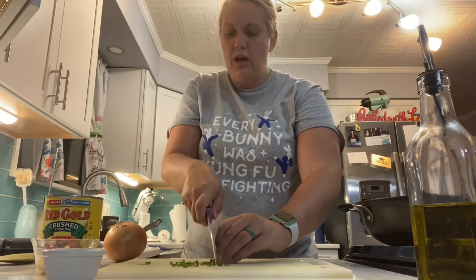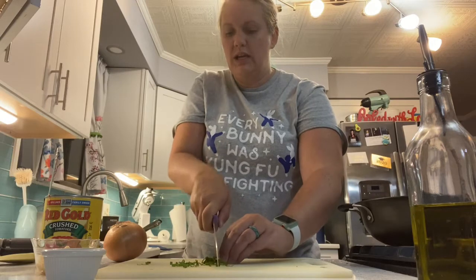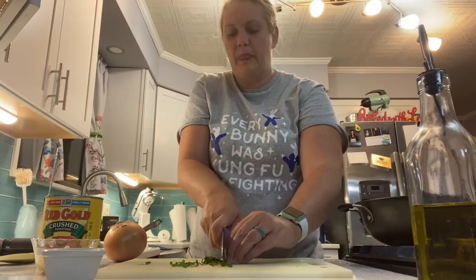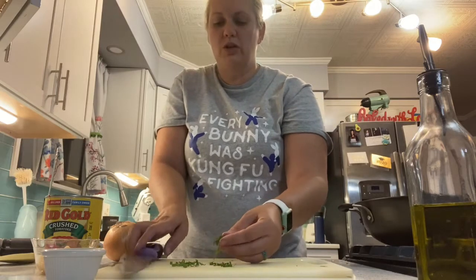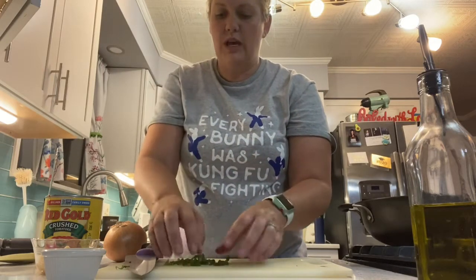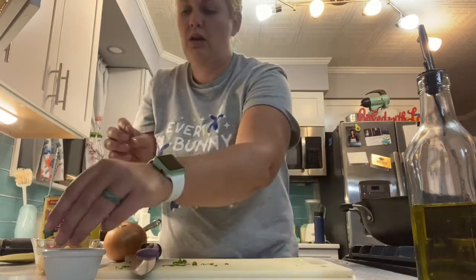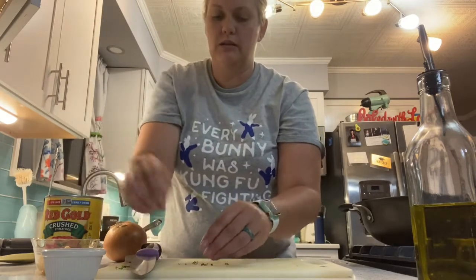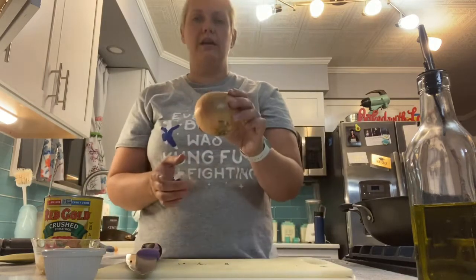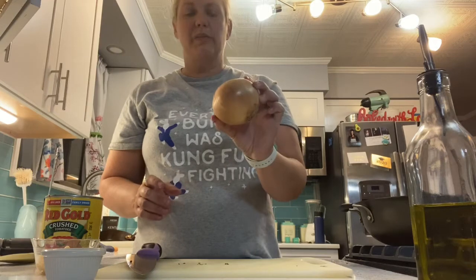That's going to be a lot more efficient for cutting these leaves and it also looks beautiful. If you wanted to, you could save some of this for garnish, but we're just going to add all this in with our seasonings.